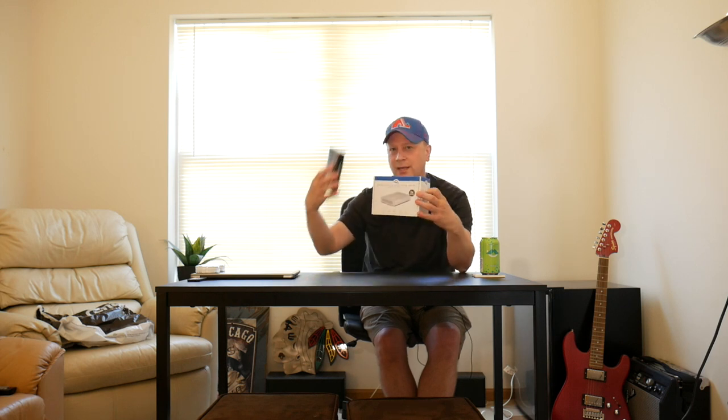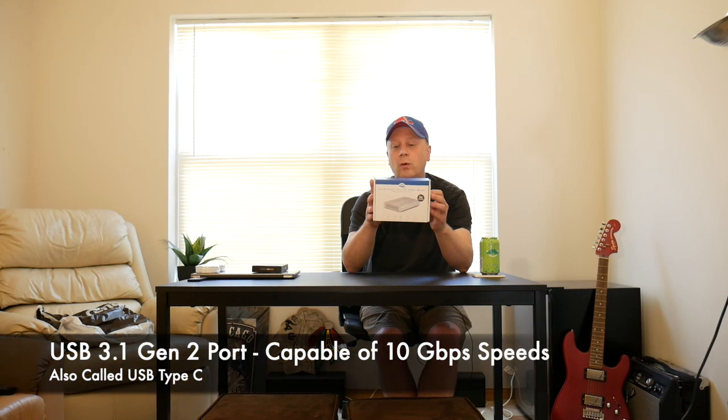I bought this Mercury Elite Pro Mini from OWC — otherworldcomputing.com, OWC.com. The key with the external enclosure is it needs at least a USB 3.1 Gen 2 port — basically a 10 gigabit per second connection. You need that fast connection if you're going to boot your OS off an external SSD drive.